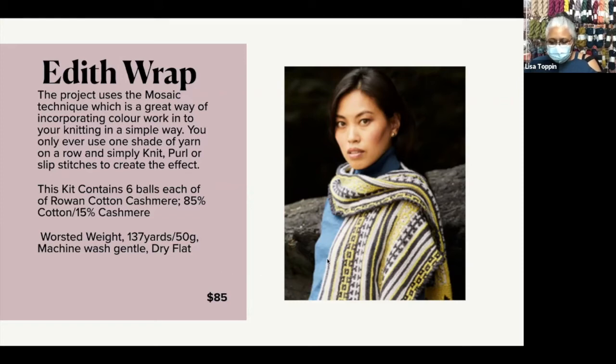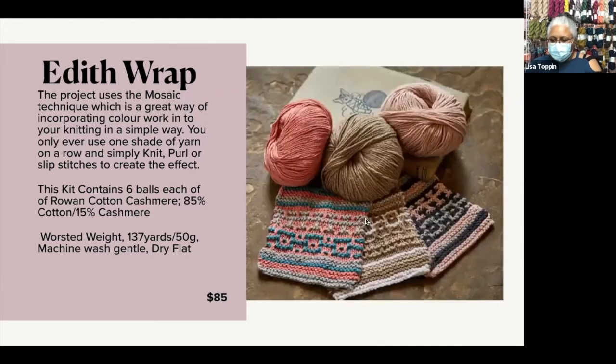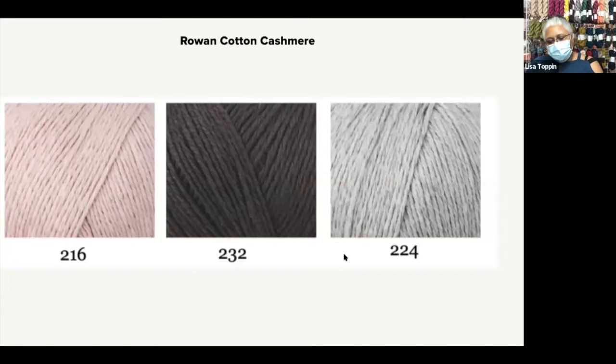This kit is priced at $85. The wrap is just gorgeous — it's not one of the ginormous oversized wraps, so if you don't like the big blanket style of wrap but you just want a little something around you, this is a good way to go. It's not super wide, and it's about a wingspan long. I'm offering it in three color combinations. I call this one the Neutrals — a deep smoky gray, a light gray, and a pink to pop off of that.